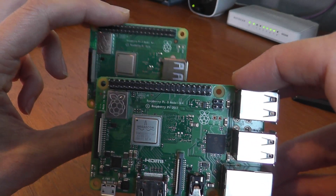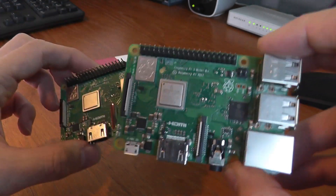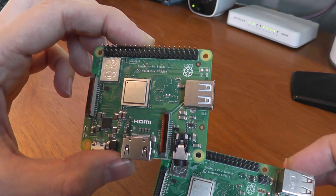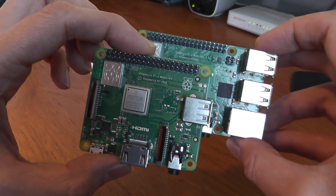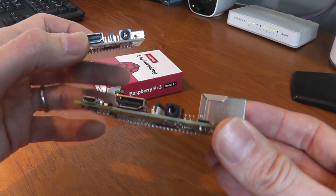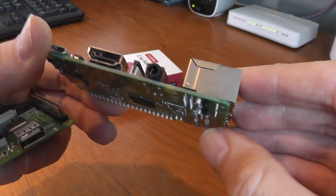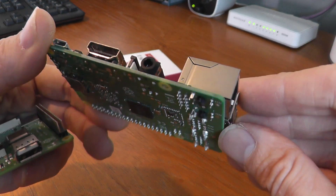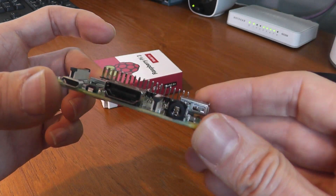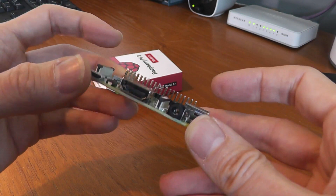Comparing the two boards in terms of dimensions, they're both 56mm from top to bottom. The B+ is 85mm wide, whereas the A+ is only 65mm wide, so there's about a 20mm difference on that right hand side. The B+ is about 18mm high from the top of the board up to the top of the connectors, though it does depend whether you measure the metal bits sticking out the bottom, which can add a few millimeters. On the A+, simply because those ports aren't there, it's about 6mm shallower.